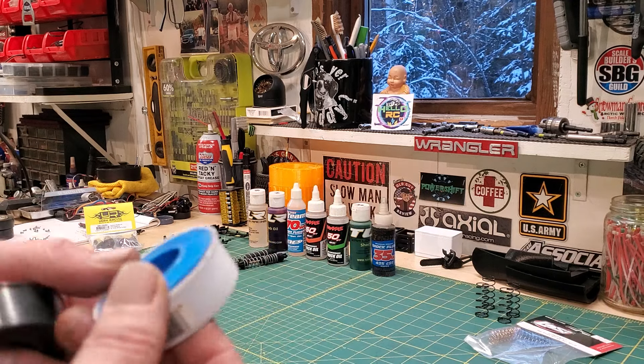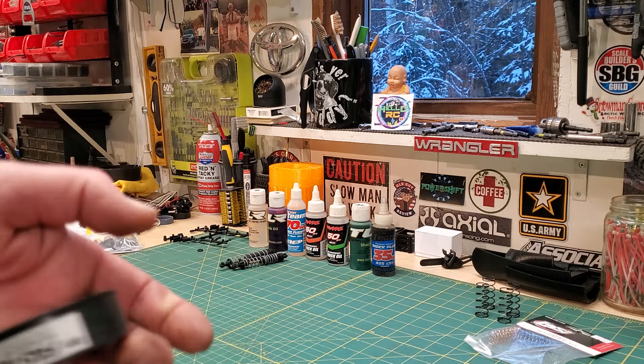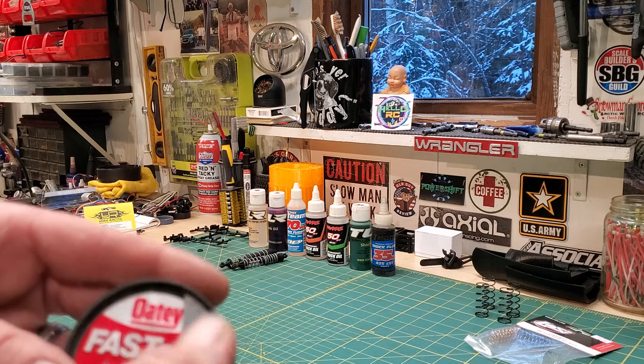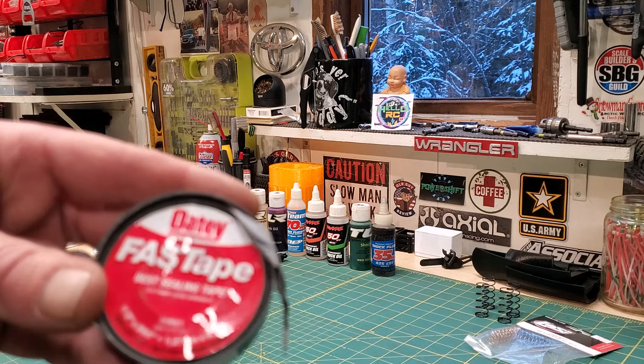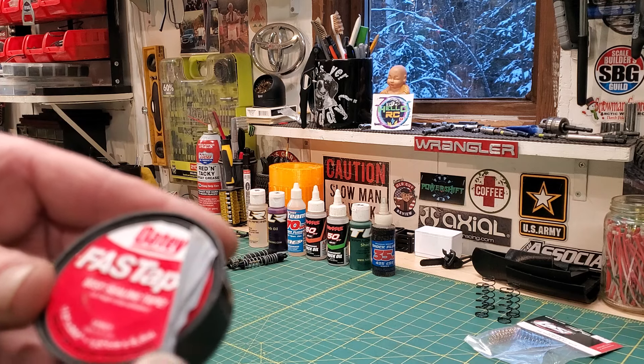Other than that, Teflon tape — always a good option. Or if you want to spend an outrageous amount of money, you get some of this fast tape from Odie. This stuff is a little bit pricier, but man, is it good.